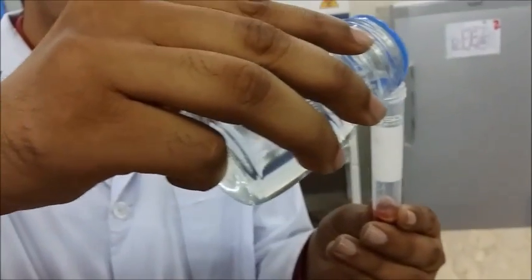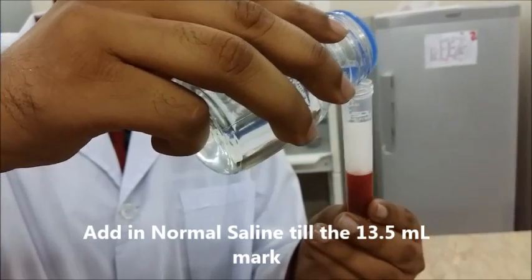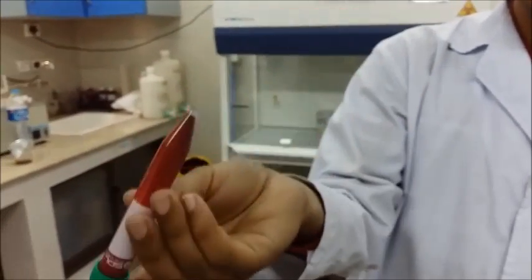Now we are going to add normal saline solution and make it up to 13.5 ml. Then gently shake the whole thing — not too roughly.